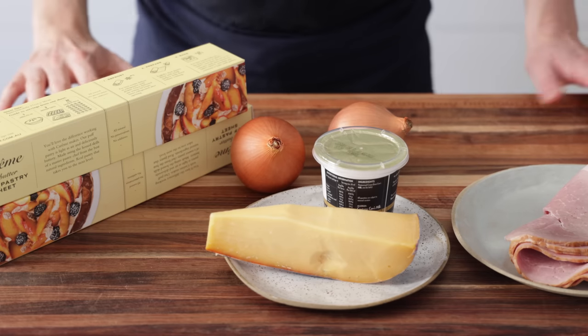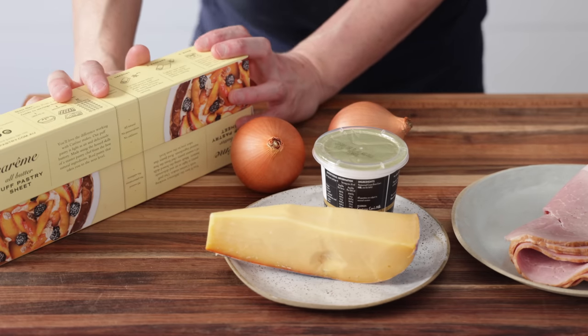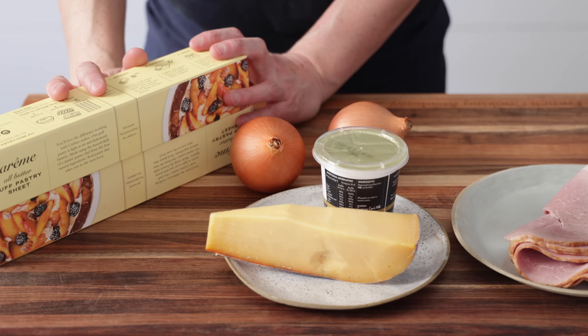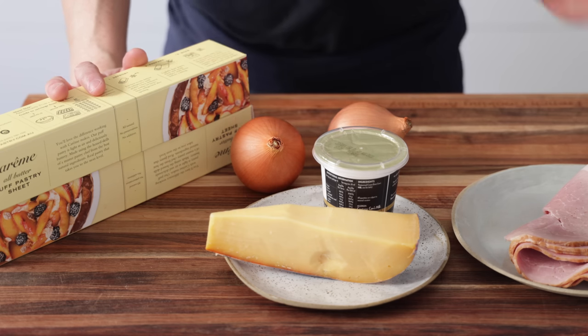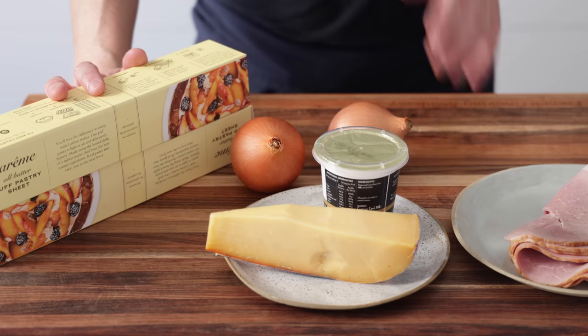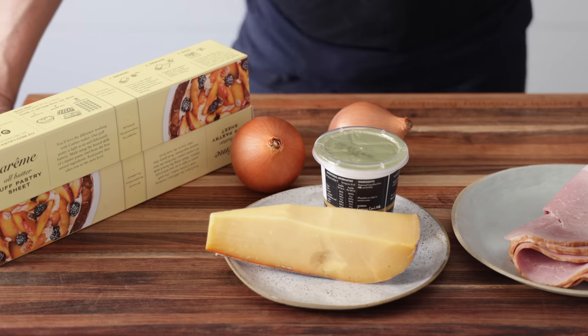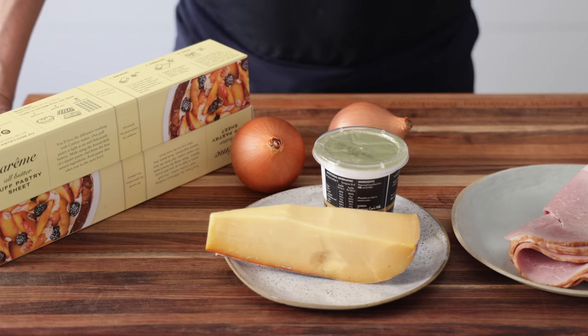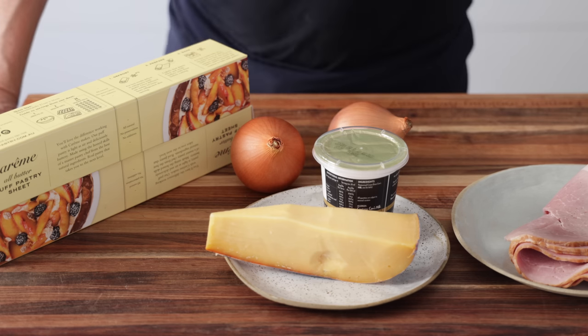Now what on earth is a Sun Tart? It is two layers of pre-rolled, pre-made puff pastry in which a filling of your choice is encased in. Today we're going to make a filling with ham, cheese, a bit of cream and onion. Usually you can use pesto, red pesto, green pesto if you don't want to bother at all, but you can put anything you want in there. Trust me, it is great because you can have multiple Sun Tarts, multiple flavors - it is absolutely delicious.